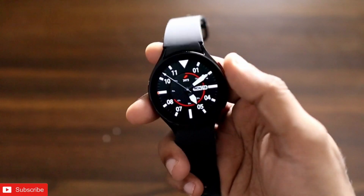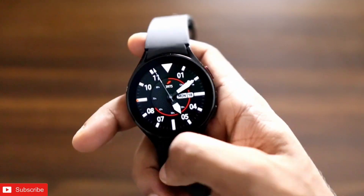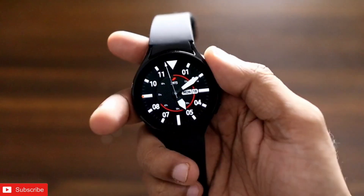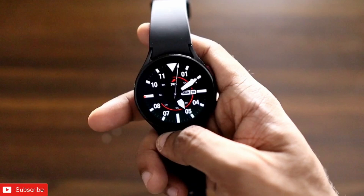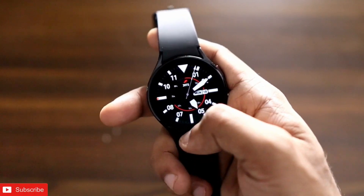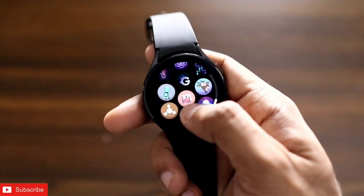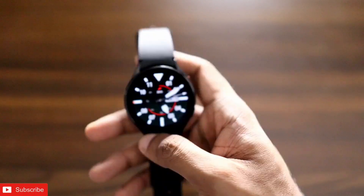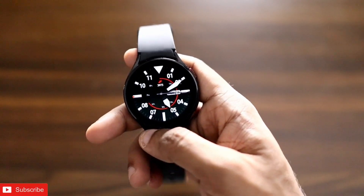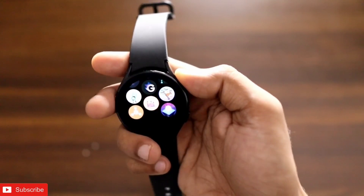Hey guys, back with another video for my Addicted Blogging channel. In this video I will be discussing a few of the games which you can play on the Samsung Galaxy Watch 4. These games really are some of the best games you will find in the Play Store for this watch, and they are really fun to play.